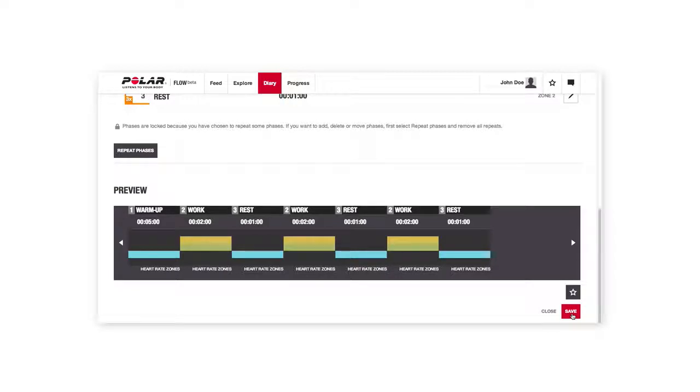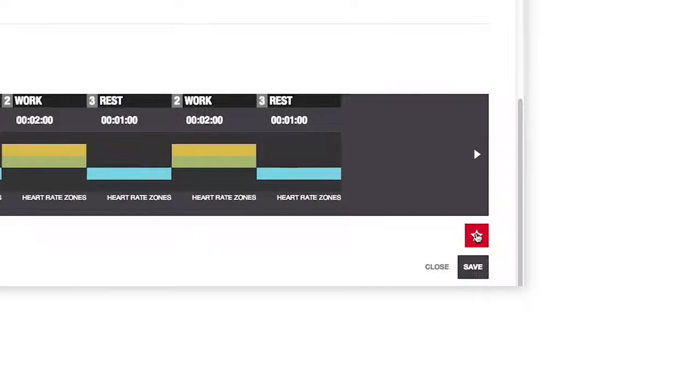If you think this training target might be useful to you in the future, you can add it to your favorites as well. Just click the star icon at the bottom of the page.